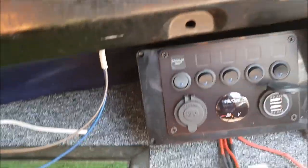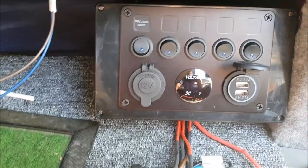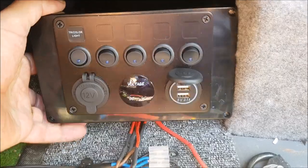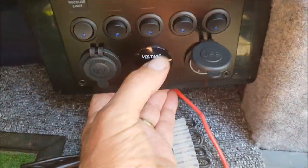Okay, another quick video on the van conversion update. This is the switch which I've done a video on before of what's going in. What's going to happen is I'm going to mount it with bonding glue which I've got, and it's going to go there.